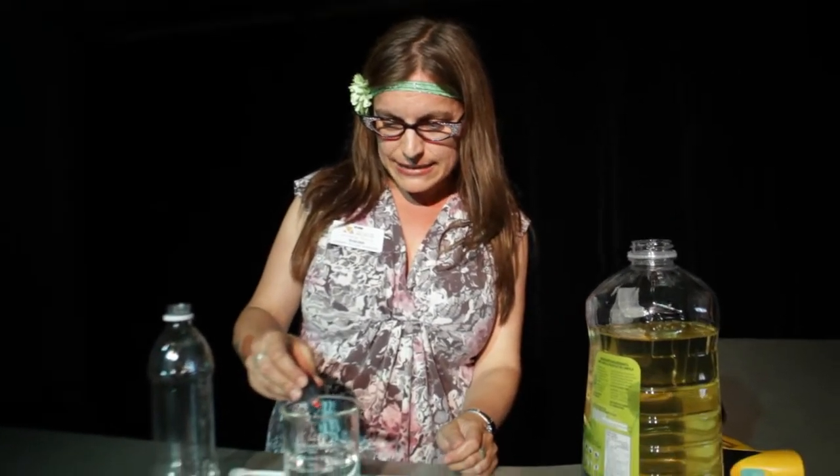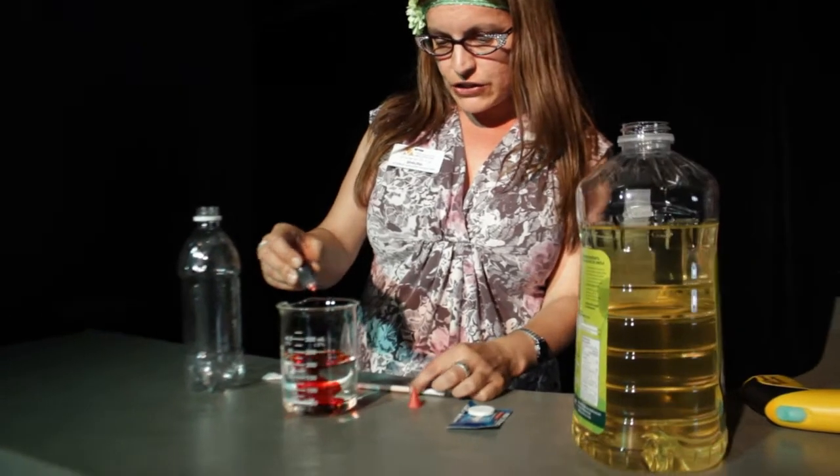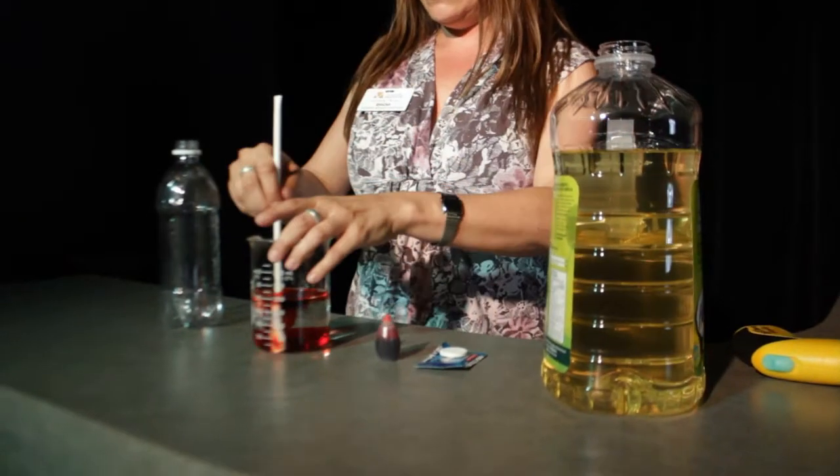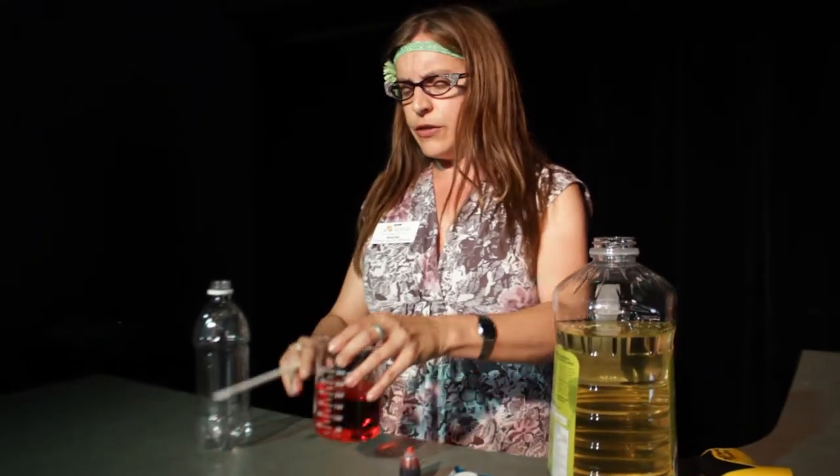Are you ready? Let's get started. First, get your food colouring. You want to put about 10 drops in and make it nice and bright into the water. Give it a stir. Then you're going to fill your bottle up with this water about a quarter of the way full.